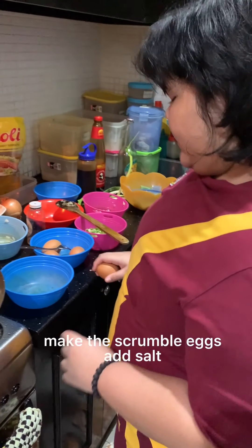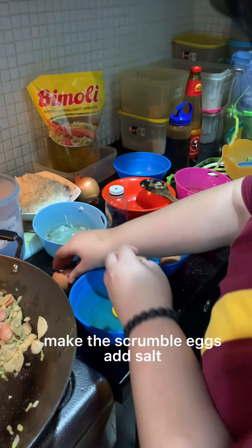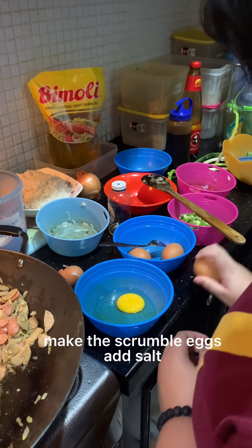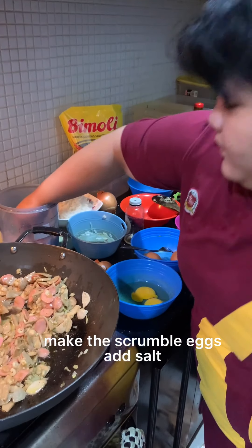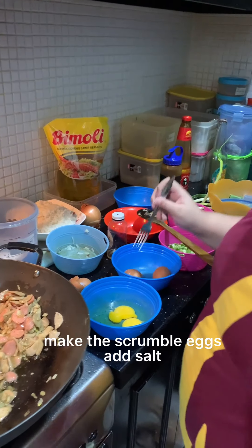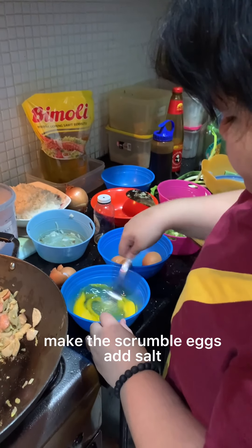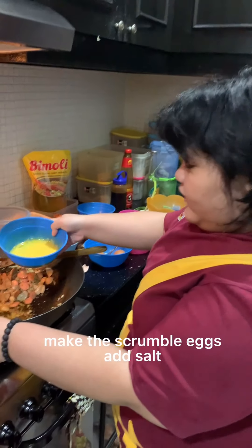Now I'm making the egg. Add some salt, and now stir. And add the egg.